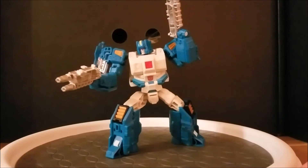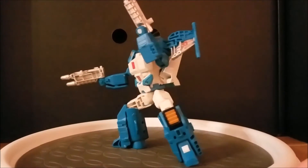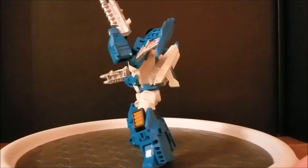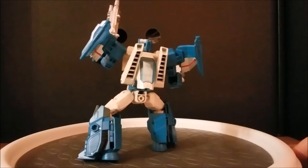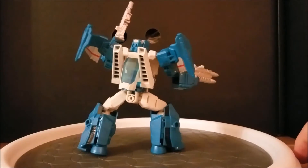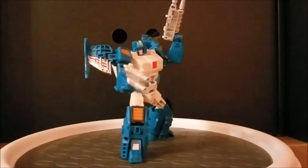If Trigger Happy was considered a breath of fresh air in Titan's Return, then Top Spin would be the cans of air from Spaceballs compared to him. Top Spin raised the bar for fun and intuitive Deluxe Class Transformers, and wouldn't be matched for the rest of the line, except in the case of his mold mate Twin Twist. We'll get to him too.